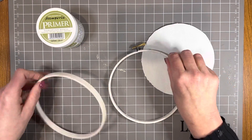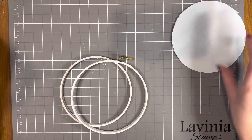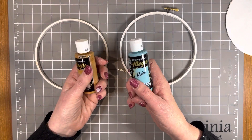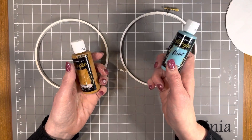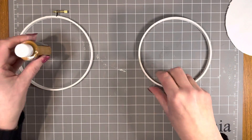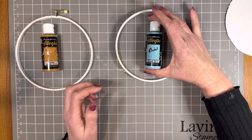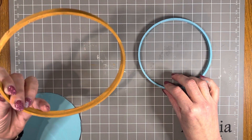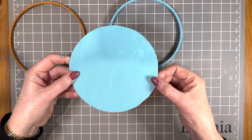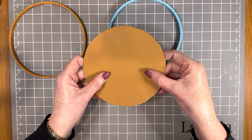I've used a Stamperia primer and prepared both sections of the hoop - completely painted with primer - and the front and back of the box board circle. Now I'm going to paint the embroidery hoop. I've got two colors: Indian turquoise and cookie. I'm going to paint the outside of the hoop with the cookie and the inside with Indian turquoise. I've also painted the chipboard circle - Indian turquoise on one side that will sit underneath the fabric, and cookie on the back.